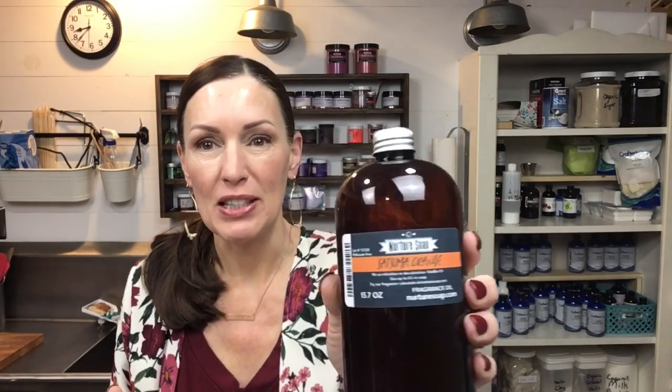The reason I chose orange is because the cupcake base is scented with Citrus Mist from Essential Depot, which is a wonderful fragrance. I wanted to stick with the citrus theme for the frosting, so I'm using Satsuma Orange from Nurture Soap. It's one of my favorite citrus scents — it's so good, it's strong, and it sticks around after cure time. So that is what I have going on today — let's make some orange cream cupcakes!